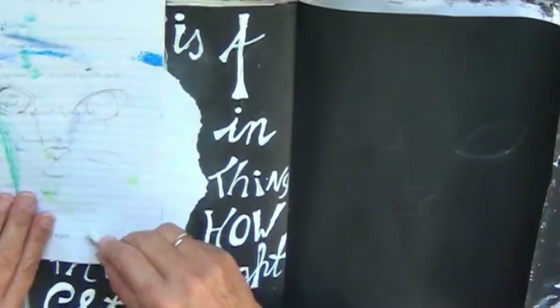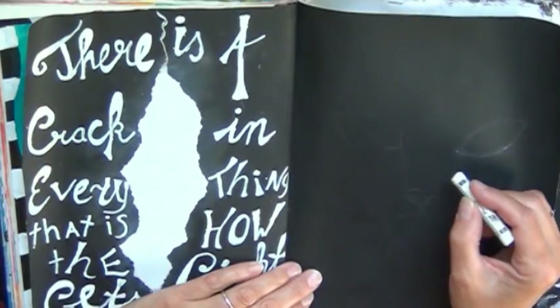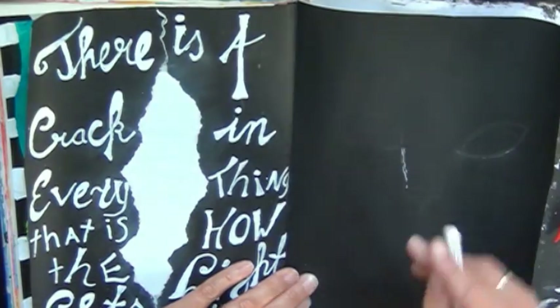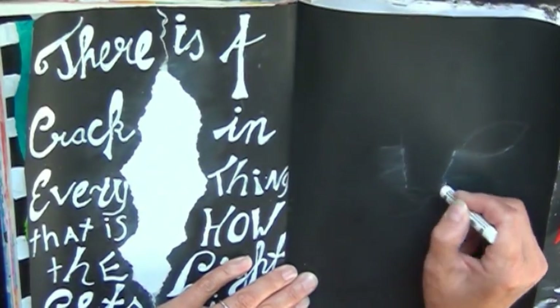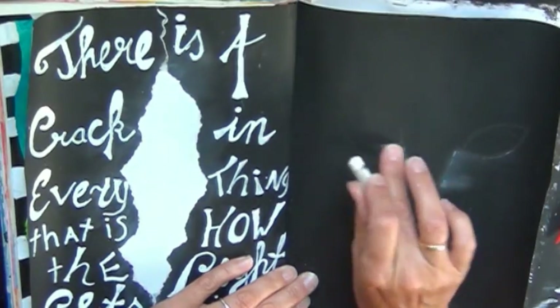I tore a piece of copy paper, put that in the middle, and I shaded it a little bit with some pastel crayons. The lettering is just my own hand lettering, doing some accents here and there to make it bigger. And so that's the first page.